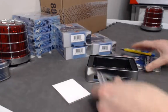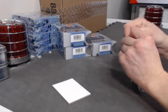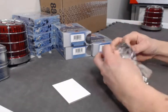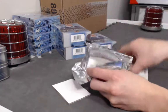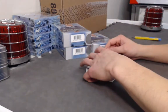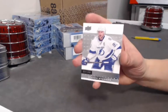Tommy, do you have a Barzal in this? He's hot. Starting the second box — we'll begin with a Steven Stamkos base card out of 399.